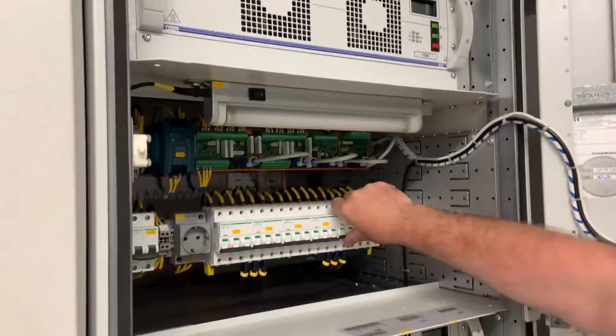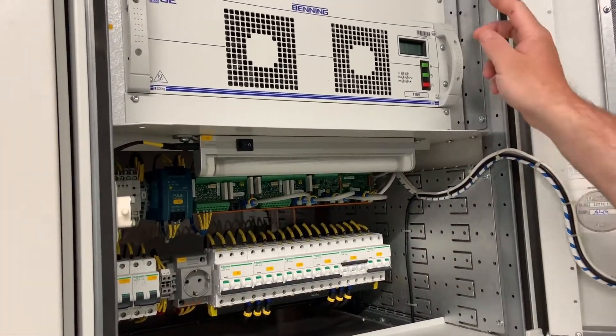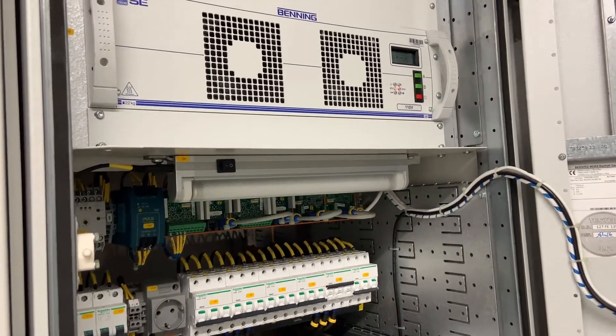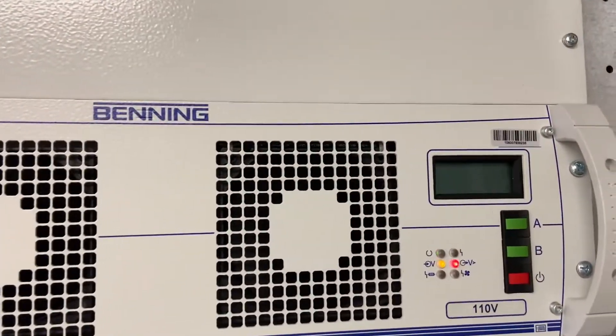We close breaker number five and switch on the top bank. This one will become the master for the system and it will communicate with the other four modules and set them as slaves.